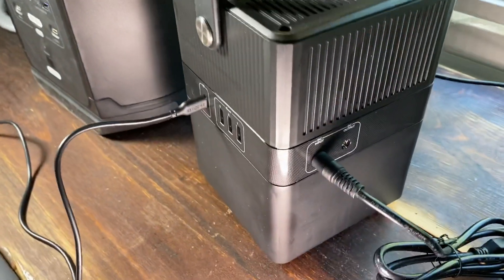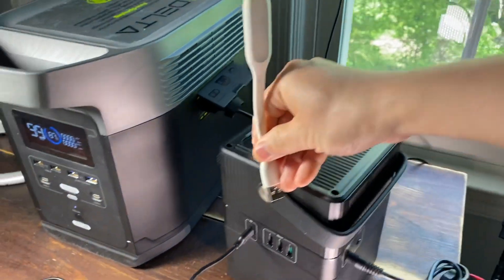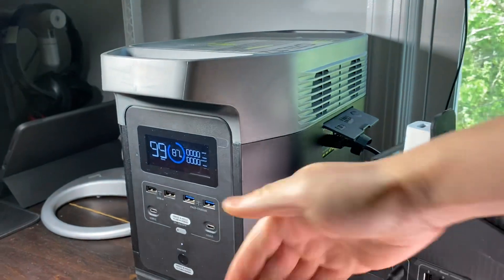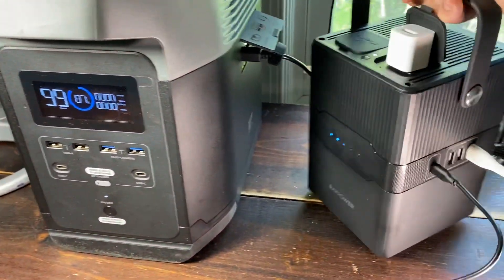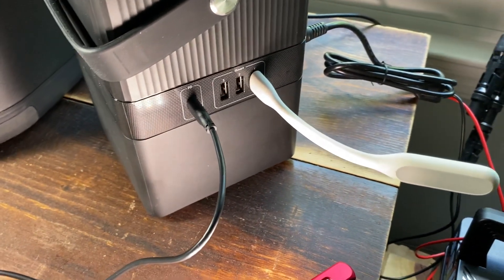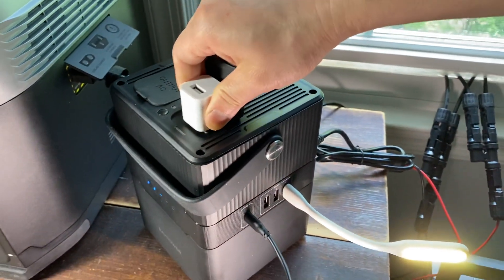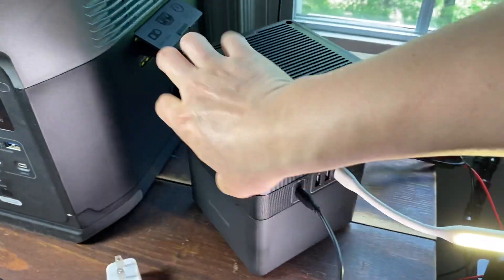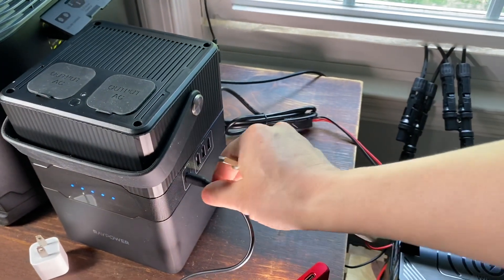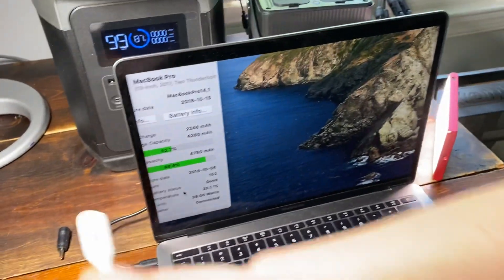So that is the solar port. I unplugged the USB light and plugged it into the USB port instead. I long-pressed the power button for a few seconds to turn on the solar port, and the USB port also has power. As soon as I plugged in the Type-C, it started charging my laptop automatically — it does not require any switch to operate.